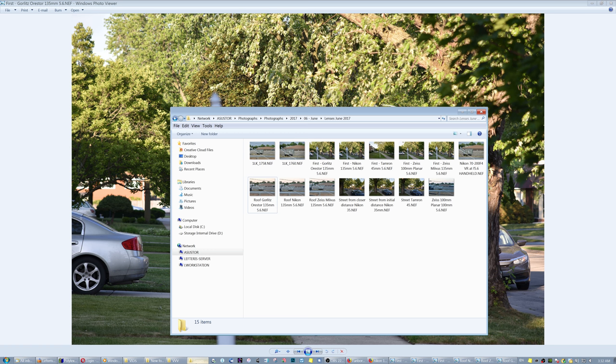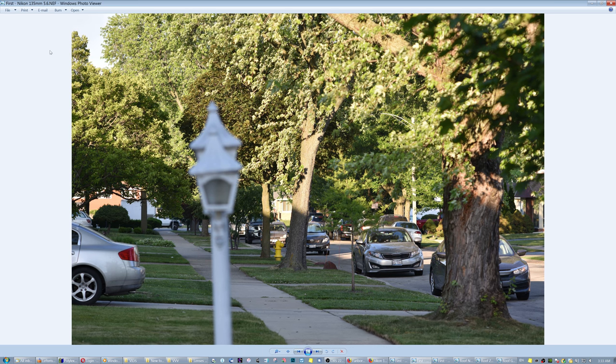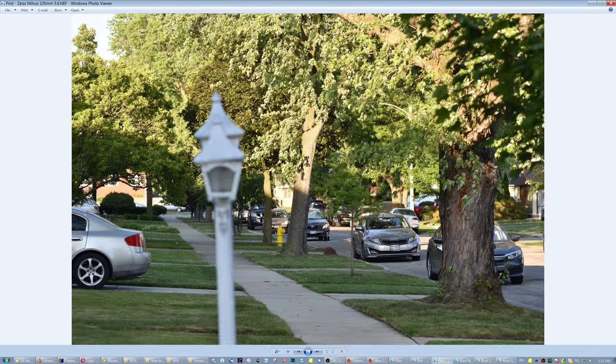In the spirit of this, I'm going to show you some shots from last year — not a thorough test or anything. This is with the Gerlitz Orestor 135, the Nikon 135 AIS f/2.8 — an absolutely wonderful lens for its size and cost — compared with the Milvus 135.